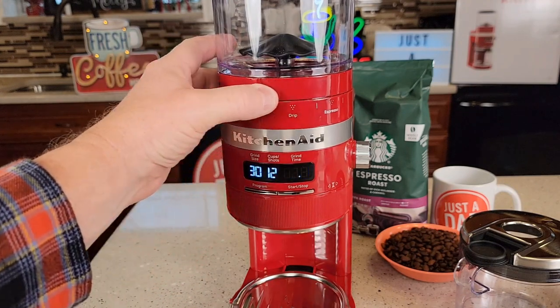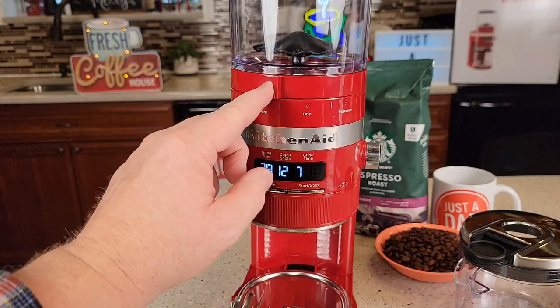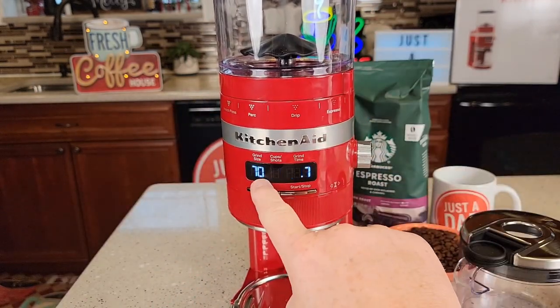To adjust the grind size, there's a nice lever up here. This changes accordingly and shows you the grind size from 1 all the way over to espresso, which is 70. It's just a very nice feel to it.